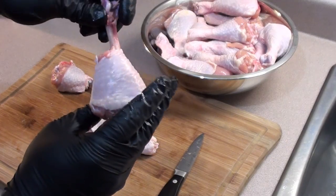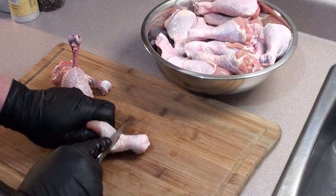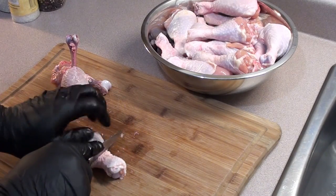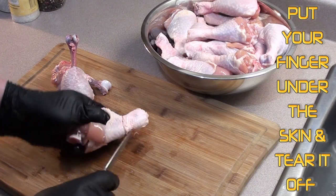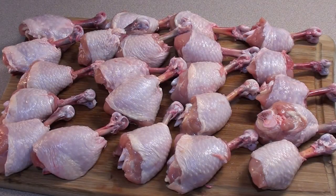Each one's a little different and it's a little tricky taking it off, but just take your time, go around down to the bone and take your knife and work it back up. Got the ends of the chicken drumsticks all cleaned up and looking great.